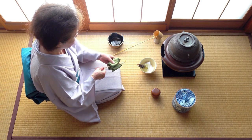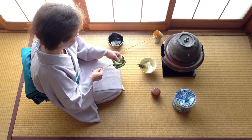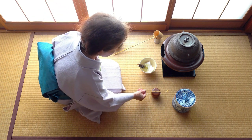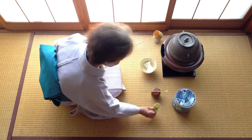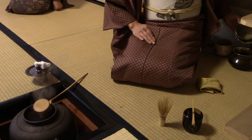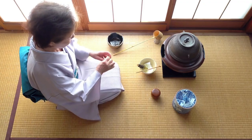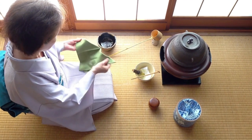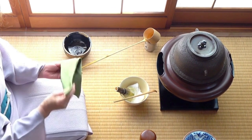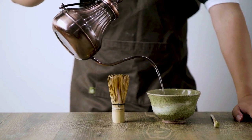What about matcha tea equipment that you don't need? In total, there can be as many as 19 different matcha tools used during the Japanese tea ceremony, but most of them are not necessary for home use. These include some obscure ones, like the sensu, or fan, the kensui, or wastewater bowl, and the futaoki, which is the bamboo rest for the bamboo ladle. These matcha accessories are nice to look at, but your money is better spent elsewhere.